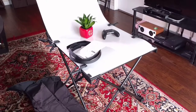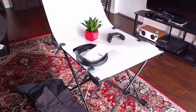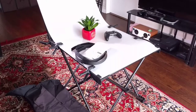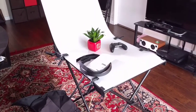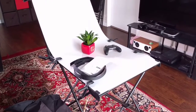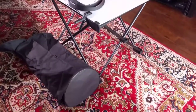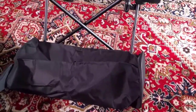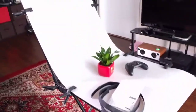Today I want to bring you a quick review of this Neaver photo table available on Amazon. This is a table you can set up for a quick background for your stills photography. It's portable, it's foldable, and it completely fits in this carrying case right here. It's very easy to set up.